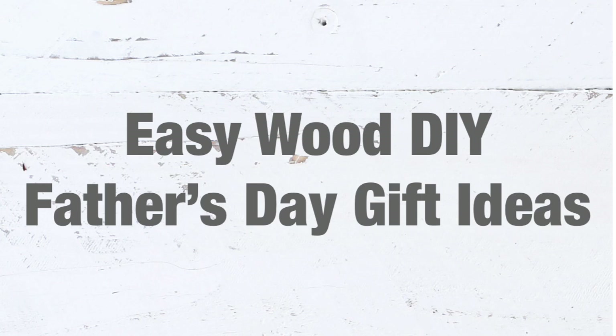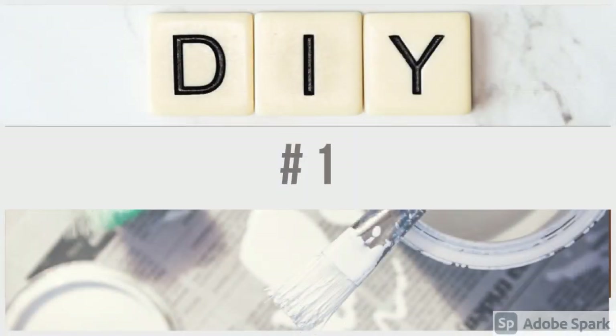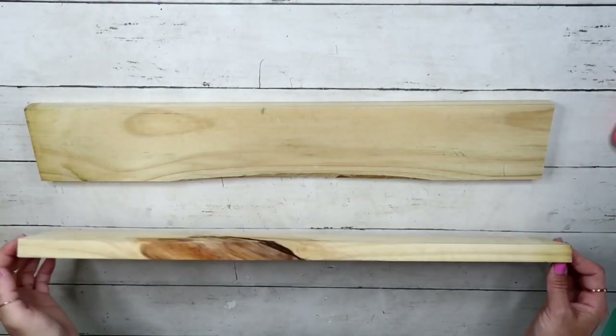Hey friends, welcome back to my channel! Today I have for you some easy wood DIY Father's Day gift ideas. I really hope you will like them and I hope you will try them.